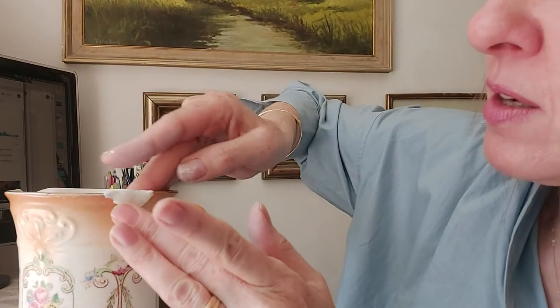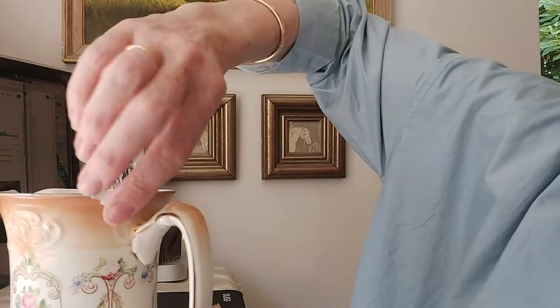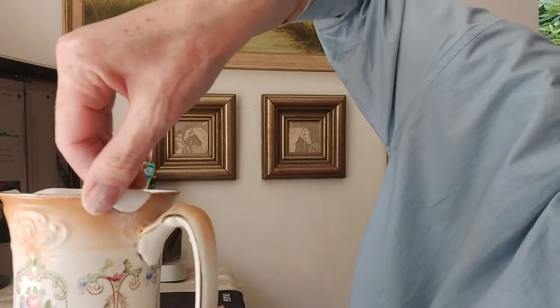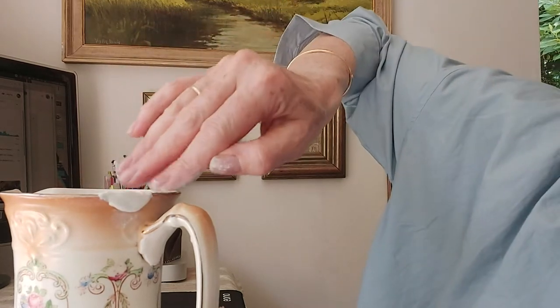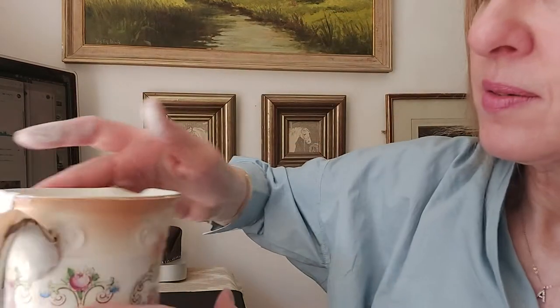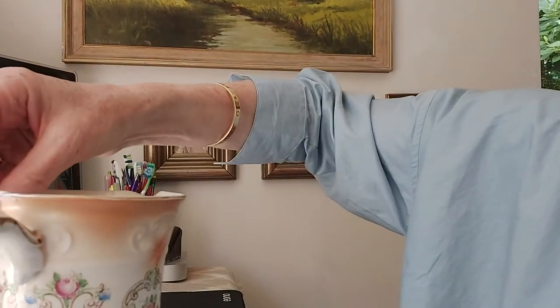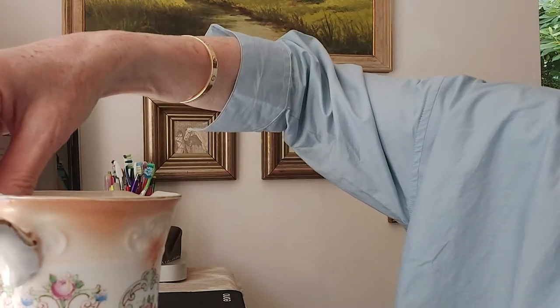Make sure you've got coverage on the inside as well. Once that's done, I'm going to take some water and just smooth it out with my fingers. This will make sanding a lot easier. It doesn't have to be precise at this stage. This takes around 24 hours to harden, but I like to leave it a good 48 hours.